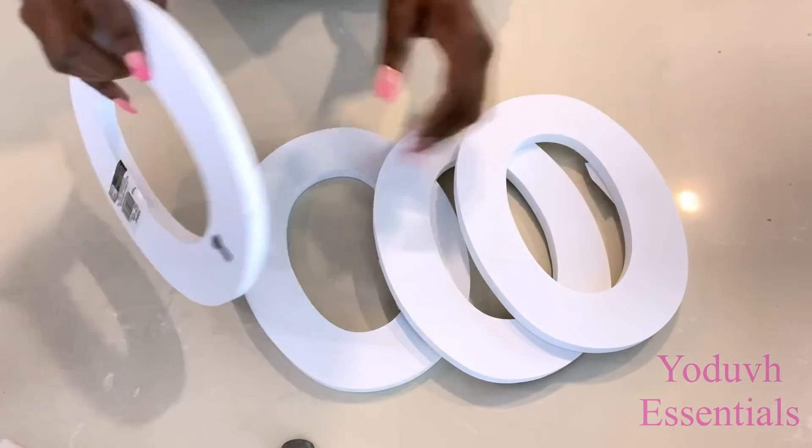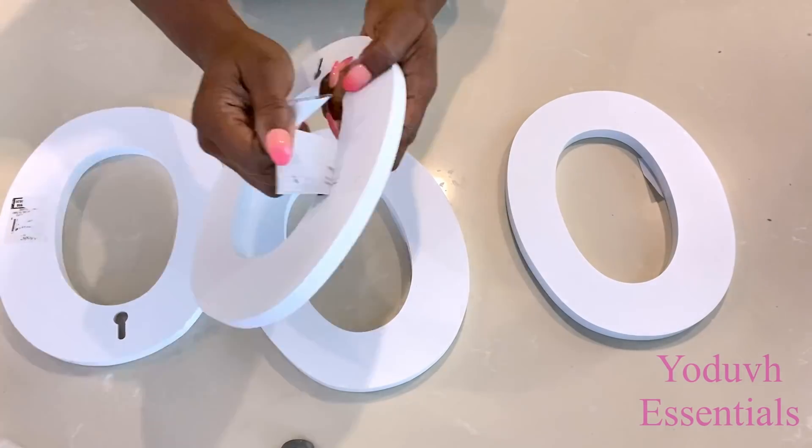I'm going to be repeating the same thing, and this time around it's going to be for the back of the lamp.